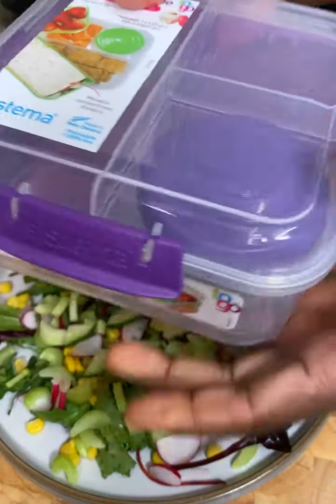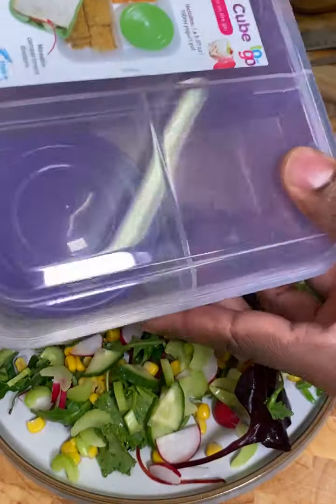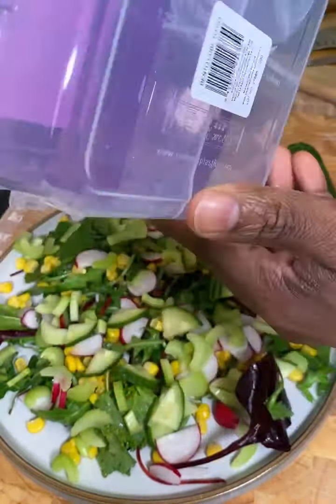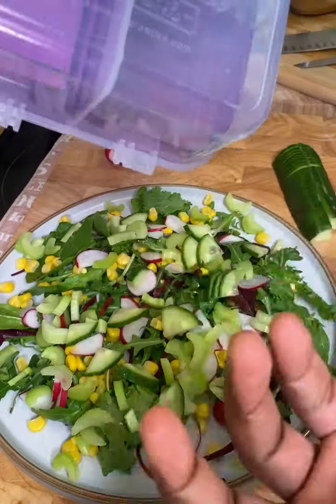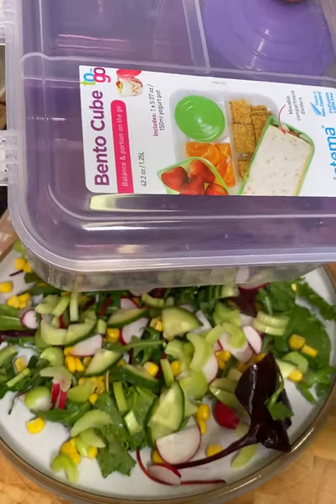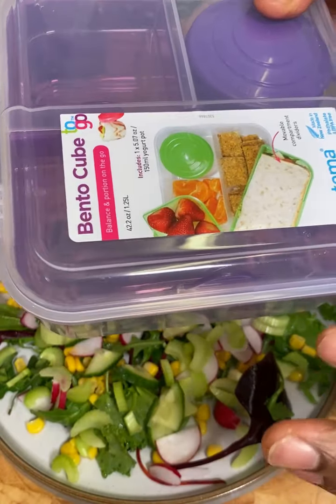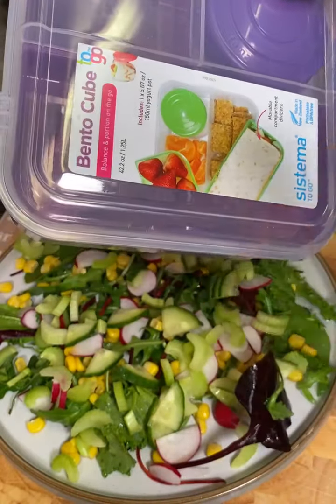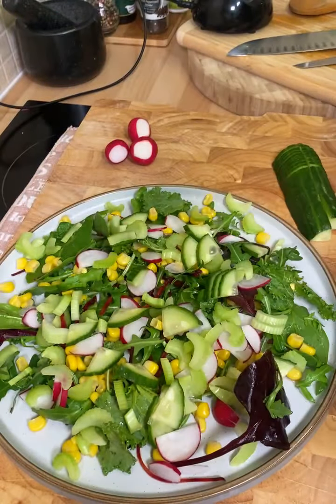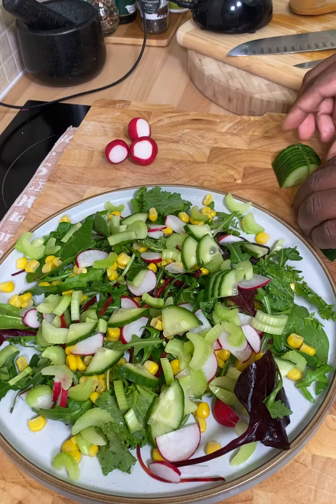You can make something healthy and bring it to work. Please go to your local supermarket or local shop and try to grab one of these containers — especially if you're working in a bank or a big office. You don't want to keep going downstairs and eating a lot of dry stuff. You want to treat yourself a little bit better. You're working very hard — you deserve to treat yourself with some healthy food, healthy salad.